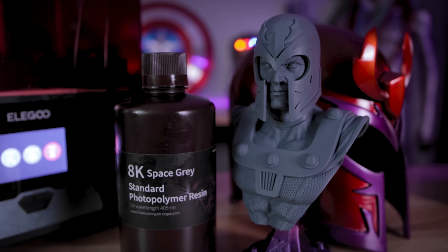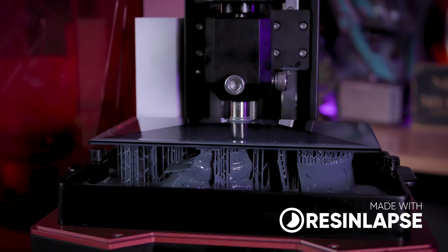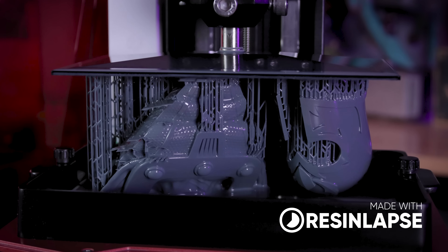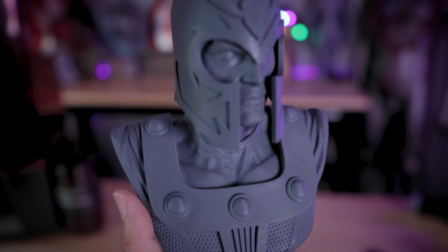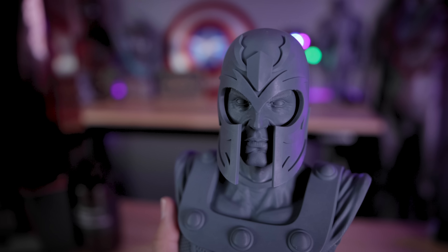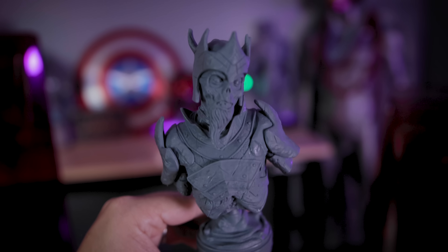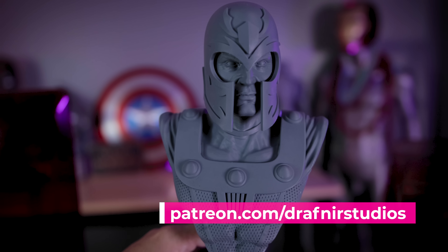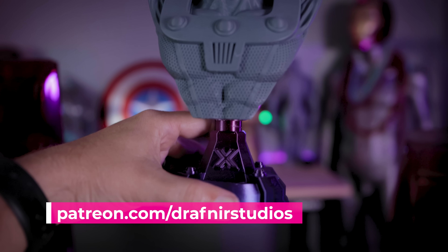And is the 8K resin really worth it when printing with something like the Elegoo Saturn 2? I honestly think it might be. And if you have this printer, I would definitely give it a shot. You're obviously going to need to print things a lot slower and at a higher resolution if you really want to get the most out of this resin. But I am insanely happy with the results, and even the print off of the Elegoo Mars 3 looks really impressive. I also have links to Drafneer Studios' Patreon where you can find these files in the month of September.